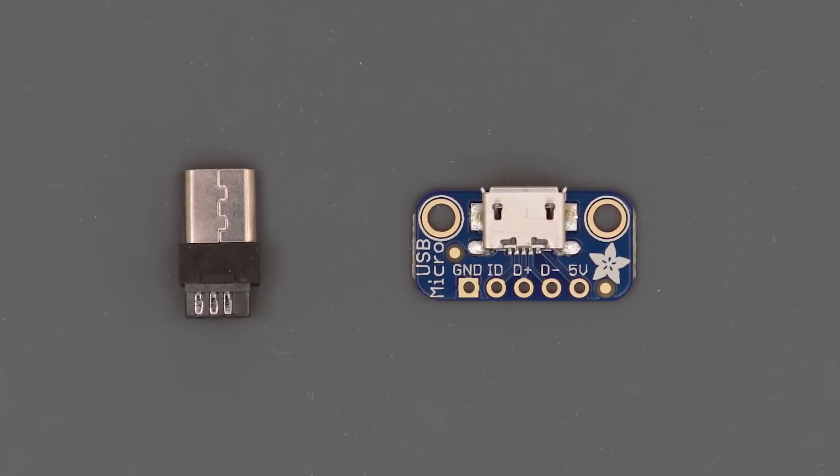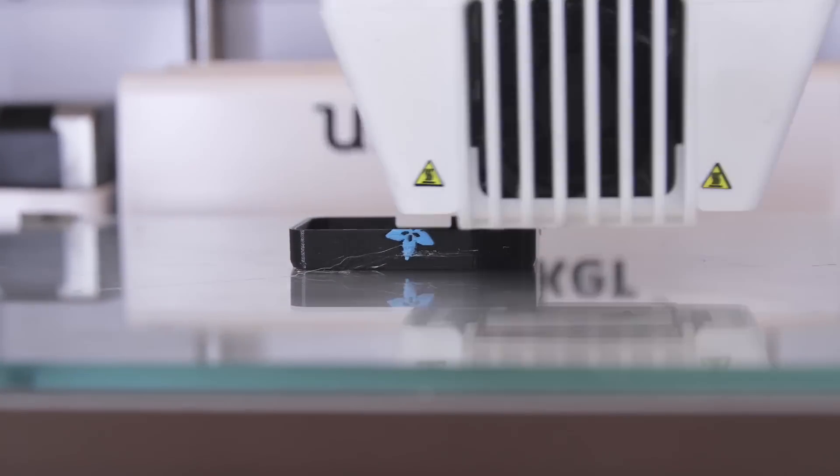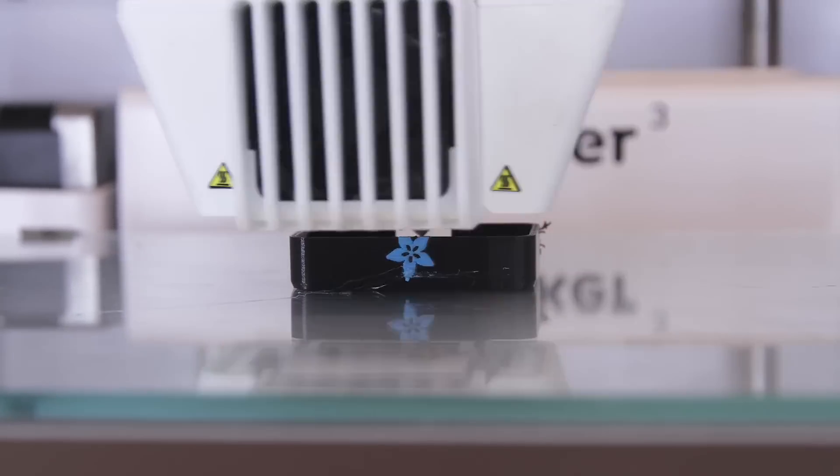We'll use a micro USB breakout board and connector to build a custom USB extension. You can personalize the 3D model and 3D print the dock in your favorite colors.